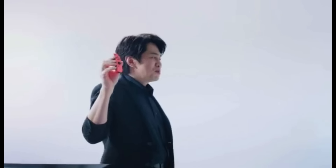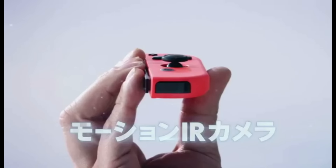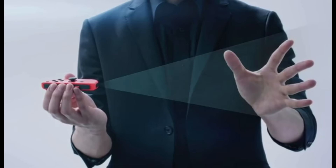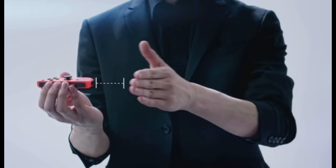The right Joy-Con also has a motion IR camera that can sense the shape, motion, and distance of objects in front of it. For example, it can tell the difference between rock, paper, and scissors, and it can tell how far away the hand that threw it is. This will make unique new control styles possible.